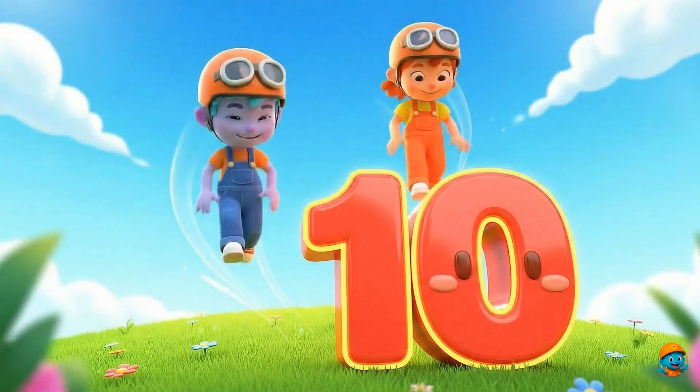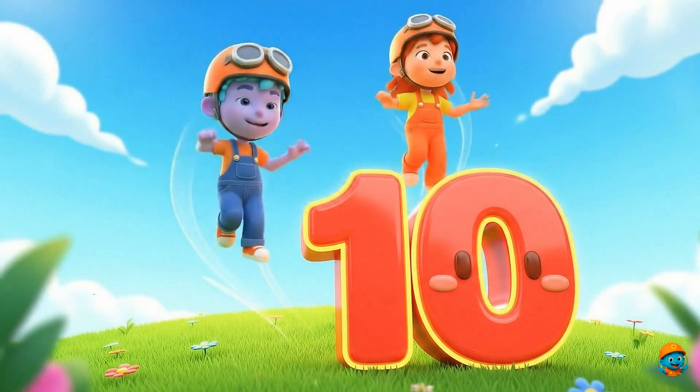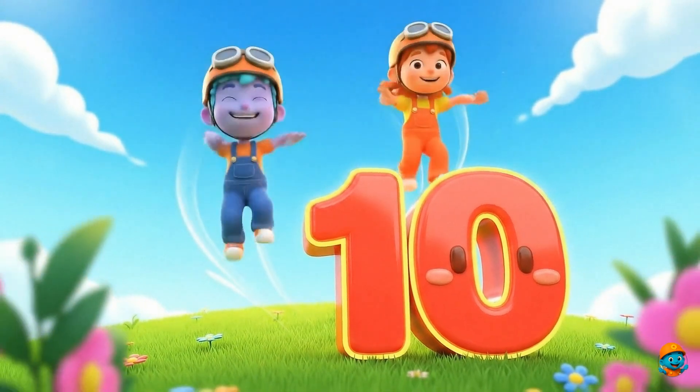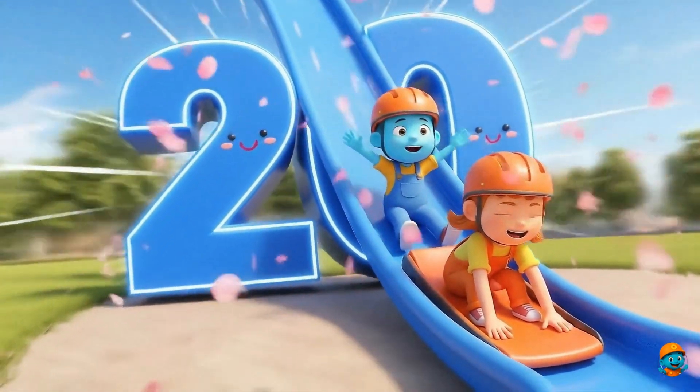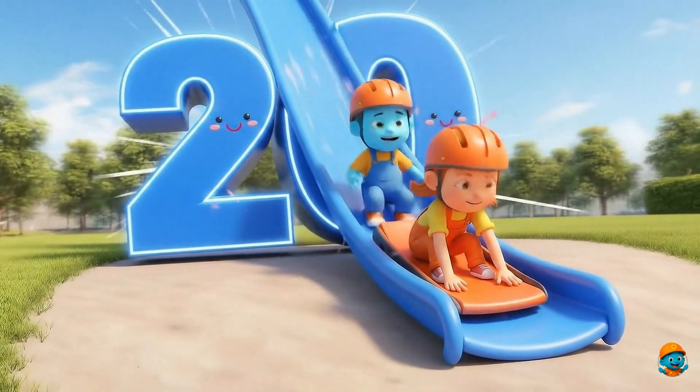10. This is number 10. I show it with both my hands. 20. This is number 20. I can count all the way here.